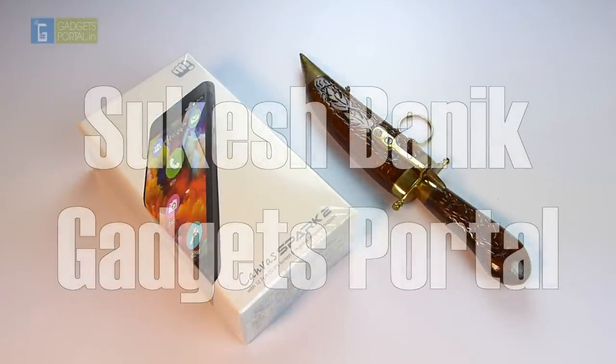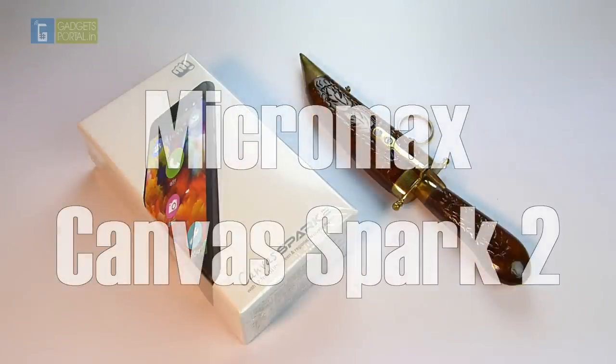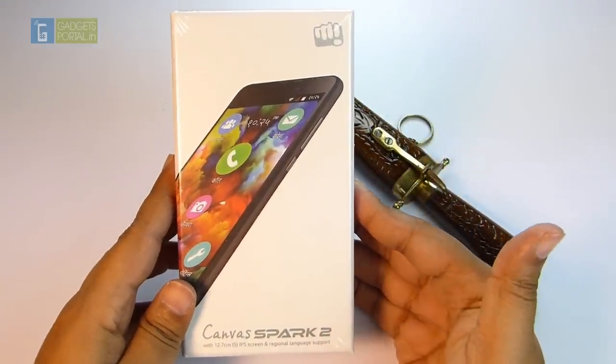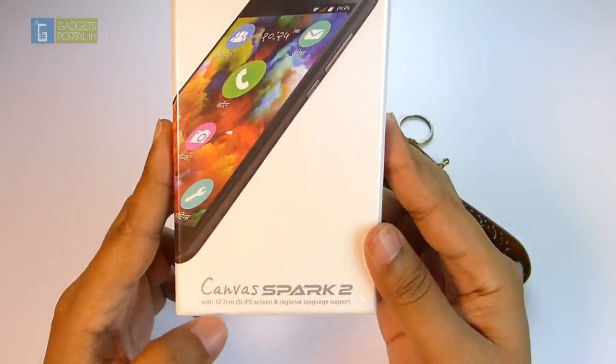What's up guys, this is Shukesh Bonnick once again and today I'll be doing a quick unboxing and hands-on of this Micromax Canvas Spark 2. This is probably the cheapest phone I have ever reviewed on this channel, and I'm quite curious to see how such a low-priced device handles the OS and the apps.